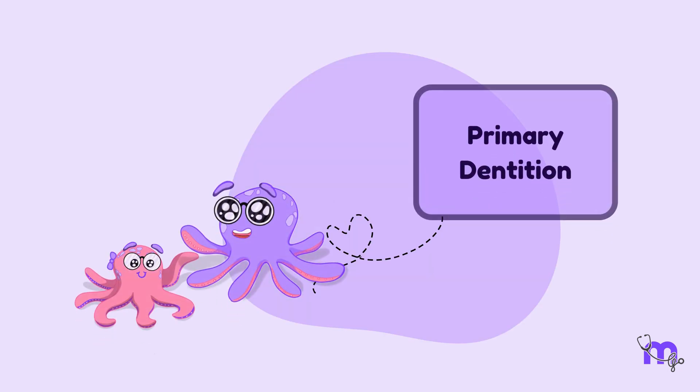In the next video, we will continue with the description of primary dentition. We hope you had fun learning with us.